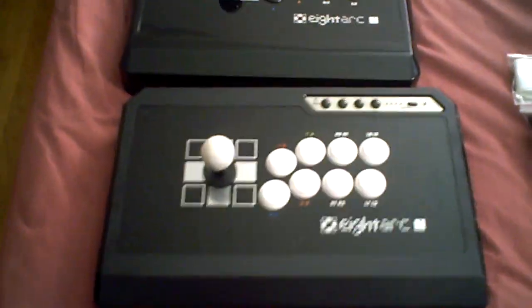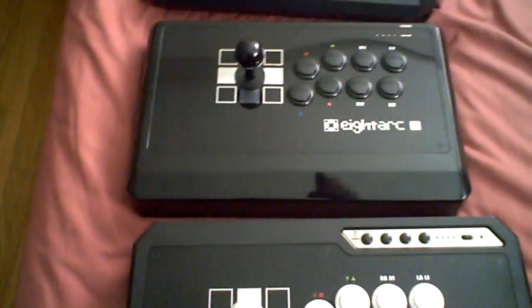An interesting thing about this is it has these indicator lights telling you what controller you're plugged into. Depending on what system you're using, if you're using Xbox the lights will be blue, and if you're using PS3 the lights will be red, which I thought was kind of cool. It also comes with two button plugs and the cleaning cloth. And it is a mirror finish, just the same as all the other 8-Arc arcade sticks.